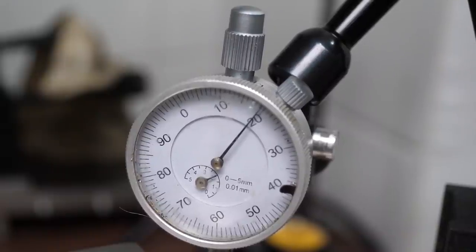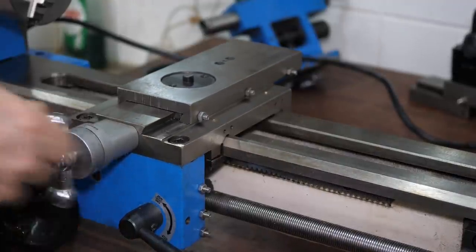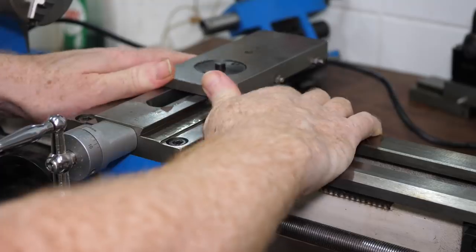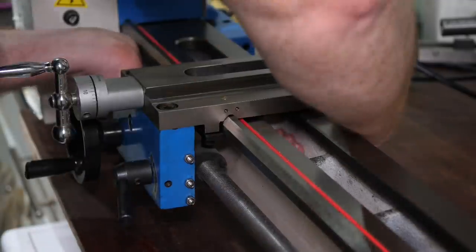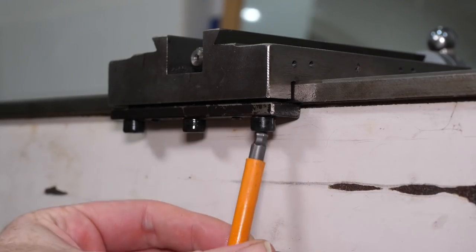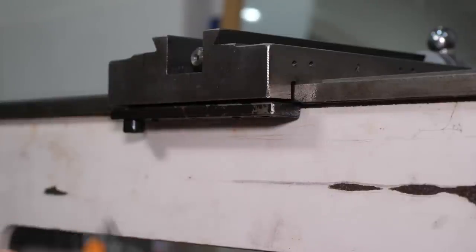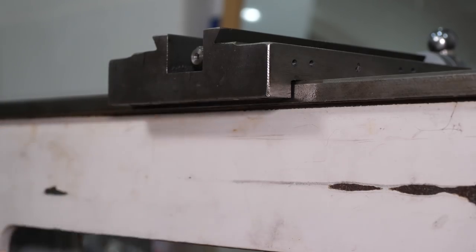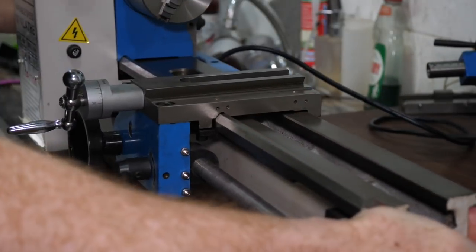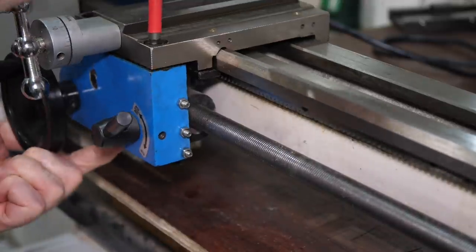That gives me a rough idea of the difference, but the way it's currently resting on the bed makes it difficult to be accurate. It makes more sense to measure on the slideways of the cross slide, as that's the surface that should be level, so I'm removing the cross slide itself to expose those ways. To try and get a more accurate reading, I'm going to raise the saddle until it's parallel and measure the gap. The hold-down plate at the back needs to be removed by taking out these three screws so that this end of the saddle can be lifted up. I also need to remove the large screws at the front which attach the saddle to the apron, so the saddle is free to move.